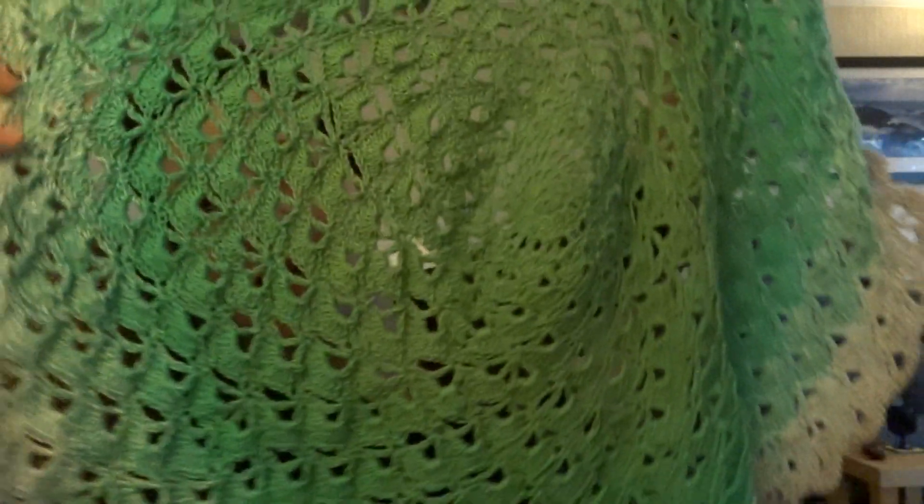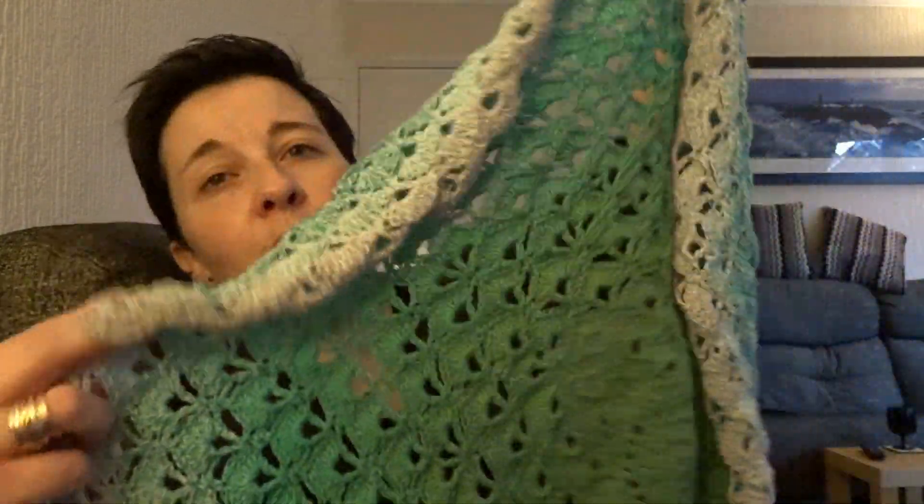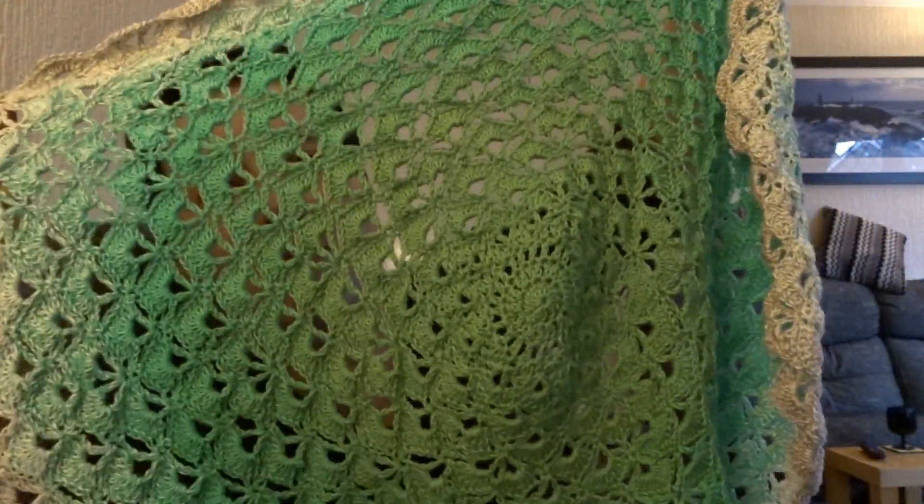Obviously the light is not as good as when I filmed this morning, but I feel a bit better now and not quite as grumpy as I did this morning, so I think that's a better thing to upload. I am making the lotus flower blanket by Hooked by Robin here on YouTube.